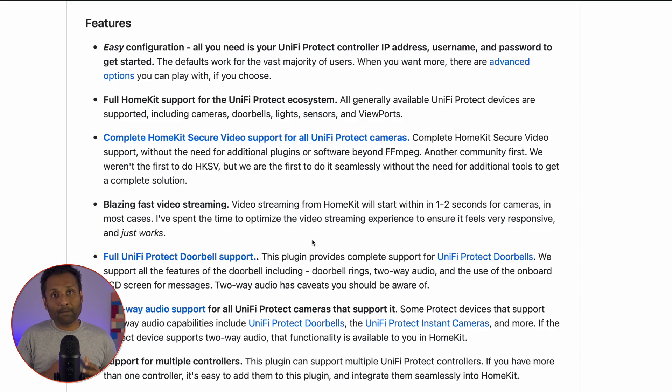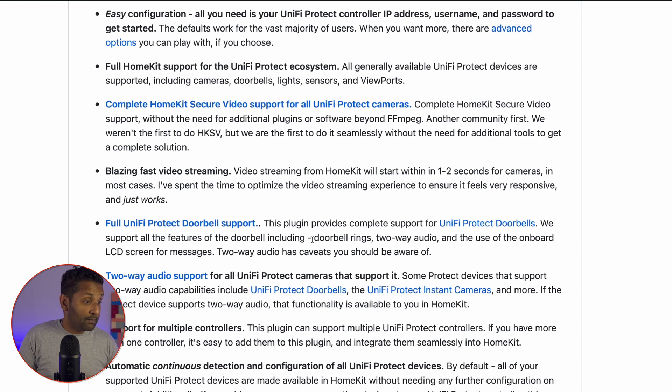Those are the best practices. Now let's go ahead and integrate the Protect system into HomeBridge. Let's quickly go through the plugin features and understand what functionality we get. First, it gives you an easy configuration — all you need is your Unify Protect controller IP address, username, and password, which we're going to create. From there, you get full HomeKit support for all of the Unify Protect ecosystem, including your doorbells and cameras.